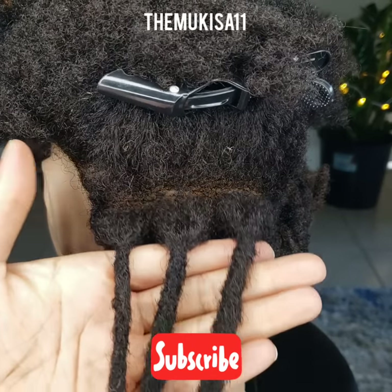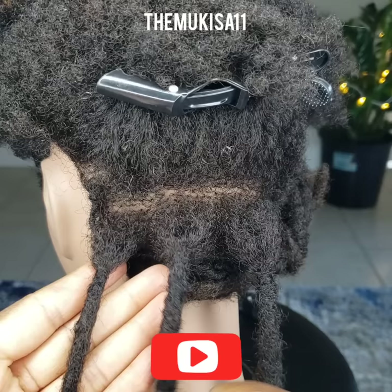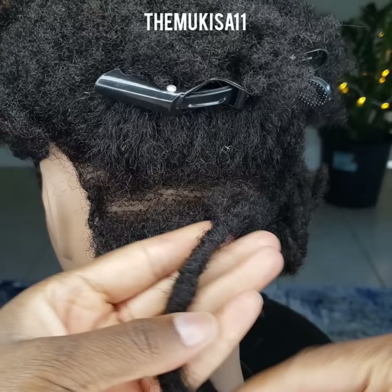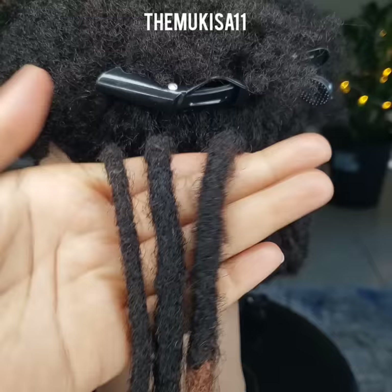Hello everyone and Happy New Year! I wanted to start off the year with some tutorials. This first one is going to be about how to maintain locks three different ways in 2022. I'll be going over interlocking, palm rolling, and crocheting. These are three lock extensions that I attached, so stay tuned to see how I do the maintenance.